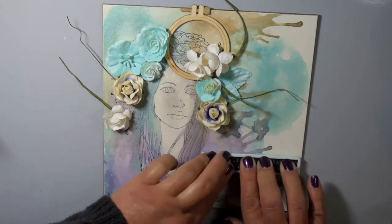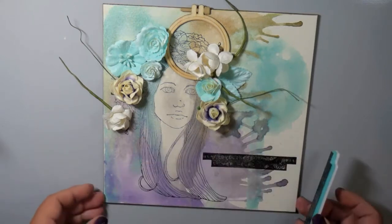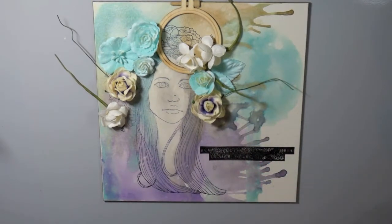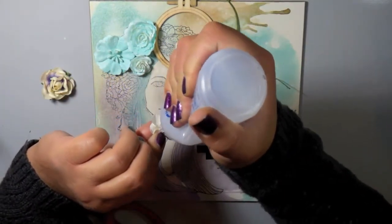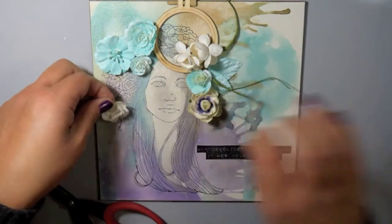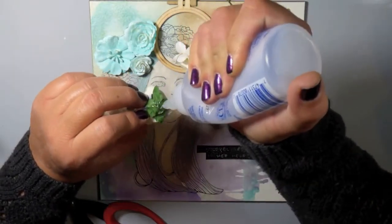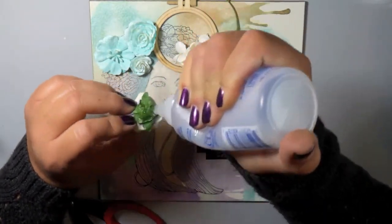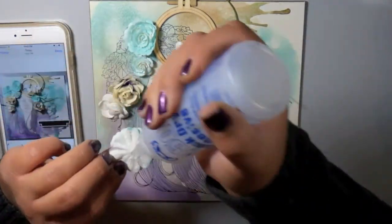I sprayed a little enamel bird from Prima. I stamped my sentiment and I messed up — well, I think because the artboard is super textured, it just didn't stamp very well. I kind of had a feeling that might happen, but it's okay — I'm going to fix it. I had a couple of different ideas of what I wanted to do and how I ended up working with it anyway.